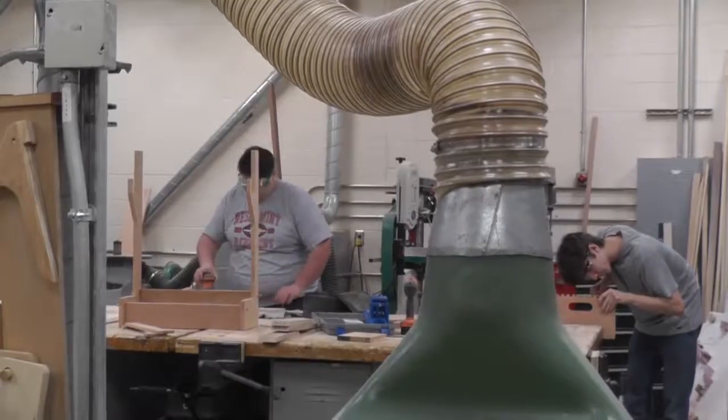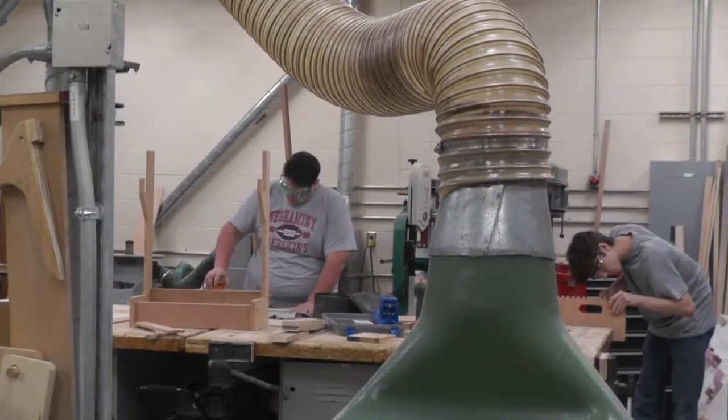This is Manufacturing and Construction, Basic and Advanced — the classes are mixed. My advanced students have been tasked with coming up with a project that they want to make, something of their own either design, which Jared's working on, or something from plans that they've found, like Devin's working on the poker table.